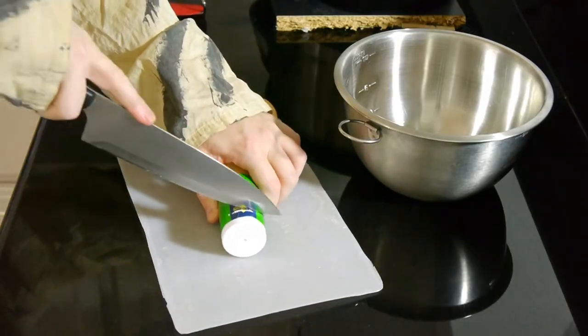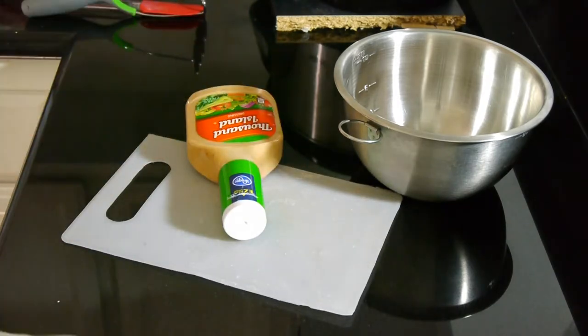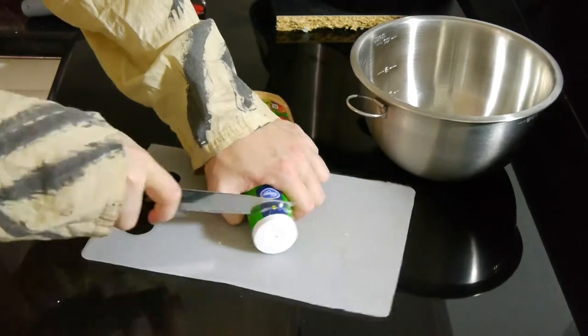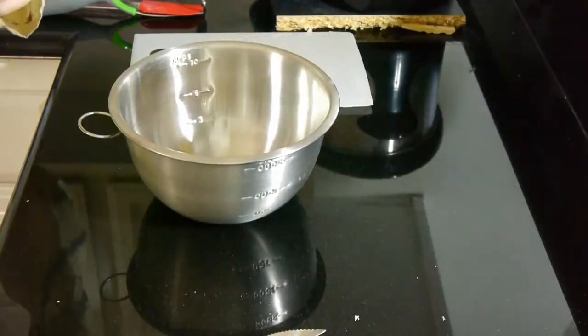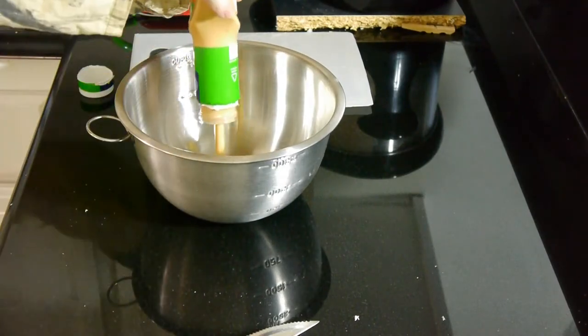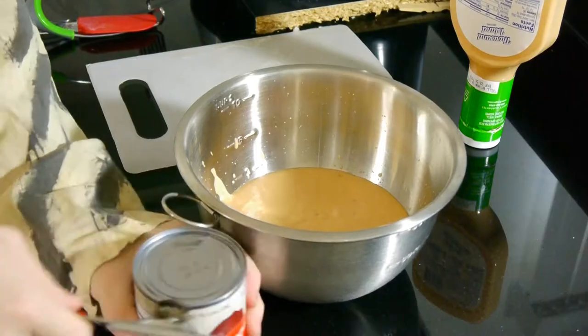We're going to start by making our super spooky blood sauce, and to do that we're going to open up a bottle of the cheapest thousand island dressing we could find. I'm trying to open this bottle with a knife, but that plastic is really tough and it's probably unsafe to be eating all those wee bits of plastic that are coming off. My recommendation: don't do what I just did — just squeeze as much as you can into the thing and then set aside for later.